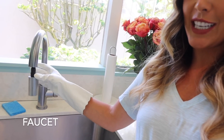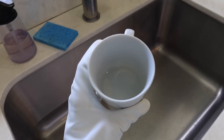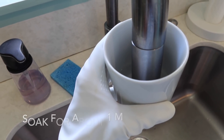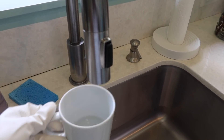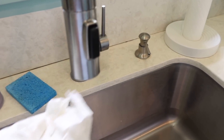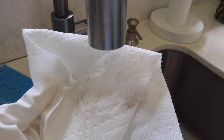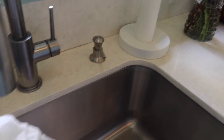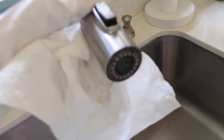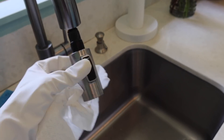Now I'm going to pop back over to the sink because you might be forgetting to clean the actual head of your faucet. I'm just going to pour some vinegar into a cup and soak the faucet head in the vinegar, holding it there for about a minute. After a minute, if your faucet head had a lot of buildup you may need to repeat this. Then just wipe it with a paper towel. You can see there can be a bunch of nasty buildup — you just want to make sure there's no black crusty gunk on there so it's nice and clean.